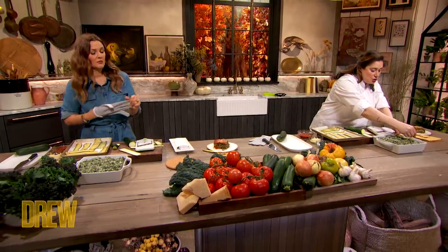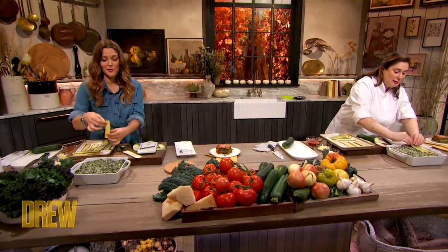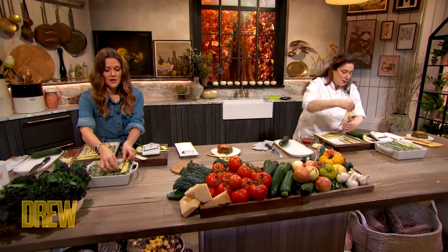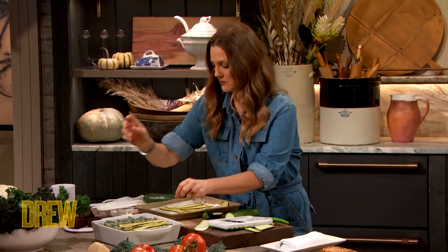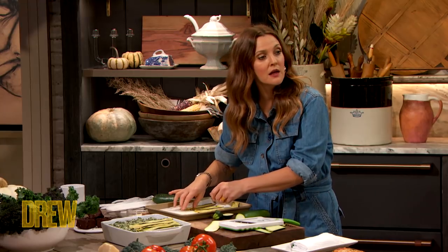We're gonna lay the strips on top. I don't think I need the gloves for this. Unless this zucchini's a piranha, I'm safe. No sharp teeth on the zucchini. And what's great also is, once you assemble this, you can freeze it and then bake it later. Oh, you can freeze it? Yes.